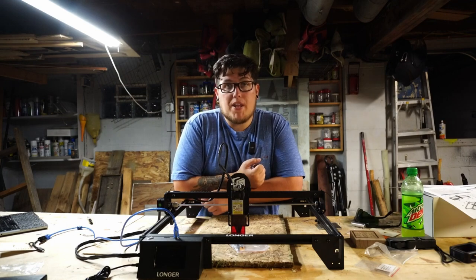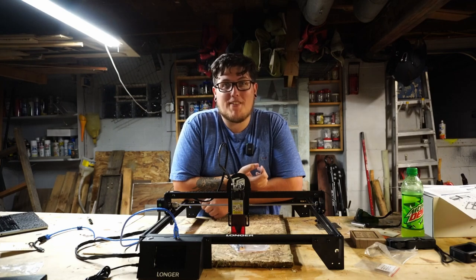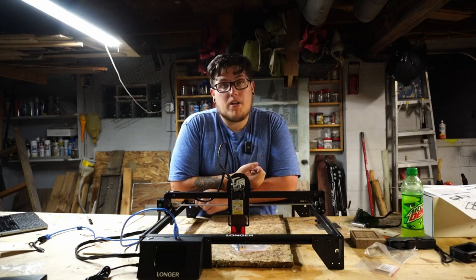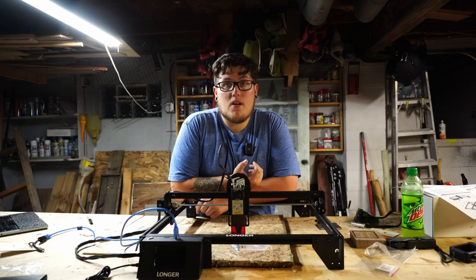At this point, what I want to know is: what kind of projects do you want to see us do with the Longer Ray 5? I think this is a really robust laser platform that they clearly put time and energy into. Let me know what you'd like to see — if your idea is one we use, I'll make sure to give you a shout-out. Overall, I think the Longer Ray 5 is a pretty cool, budget-friendly machine. If I were in the market for a new laser, this is one I would strongly consider picking up. The hardest part is honestly going to be learning the software. Once you're comfortable with Lightburn or Laser Gerbil, you're off to the races. Are you interested in picking up the Longer Ray 5? Let me know in the comments below.